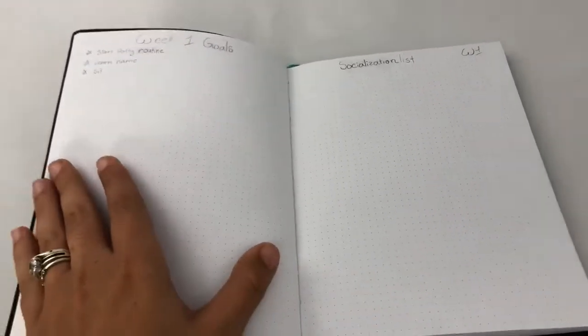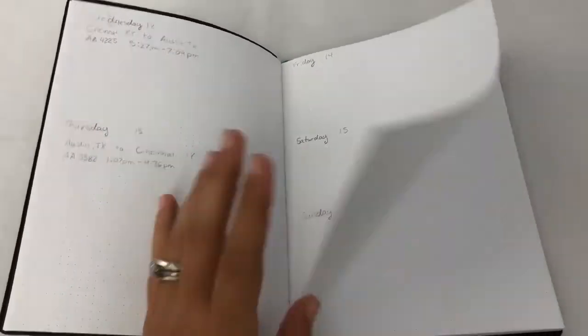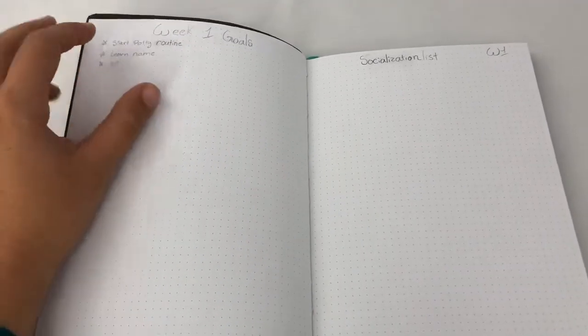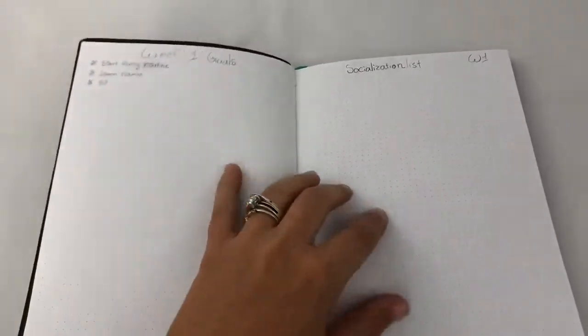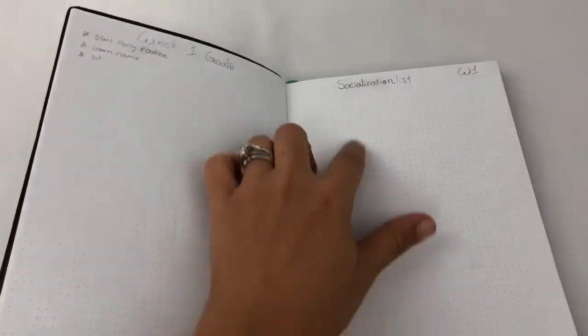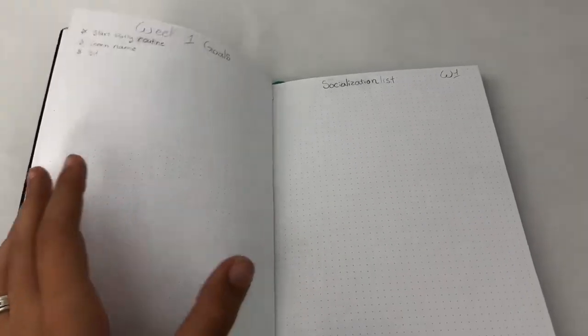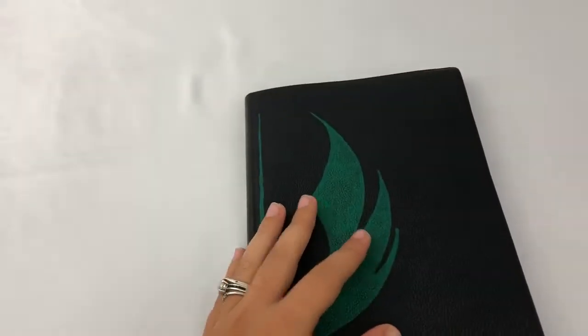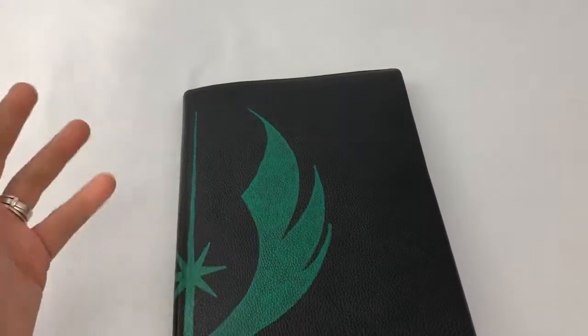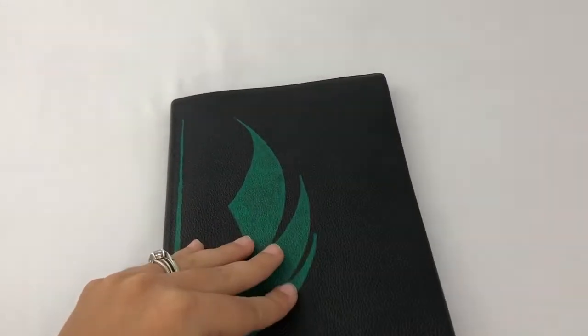I think this will be pretty cool for those following along. I'm doing a simple calendar, a goals list, and I'll probably make a separate video for each set of goals. I'll add those to the description of this video so you can navigate through them. At the end of the week I'll also do a follow-up on how the socialization list and bullet journal worked for me — and then I'll move on to show you how I actually used it.